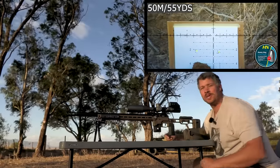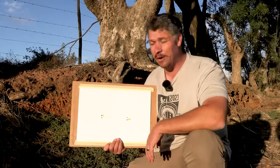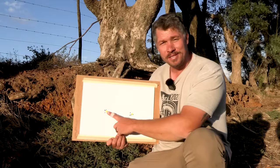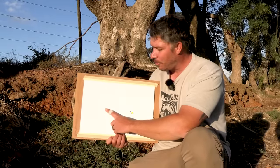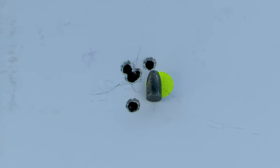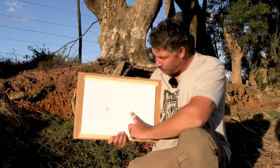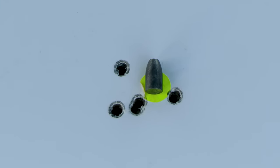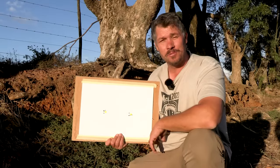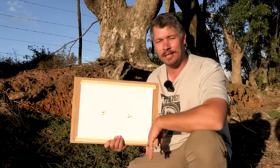There you go — let's check that out. So here we are at 50 meters in this 55 km/h wind. That is my first five shots over there, and my friends, that is very, very good. You'll see four of them are pretty much almost a cloverleaf, and I've got one that shifted out — most likely the wind shifted. The same story on this side: four right on top of each other and one shifted out slightly, most likely because of wind as well. Two groups at 50 meters right off the bat — absolutely perfect. I'll take that any day.